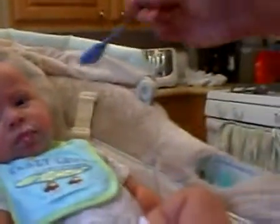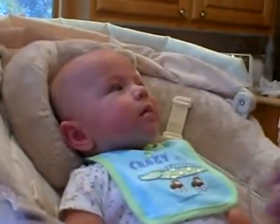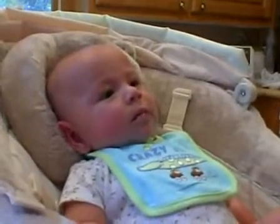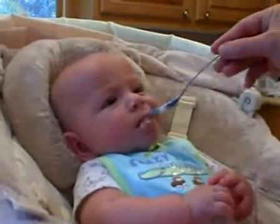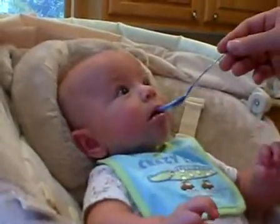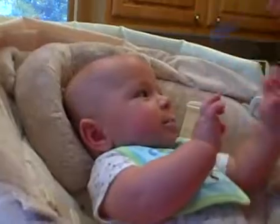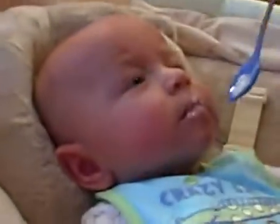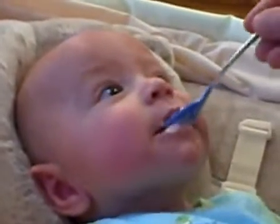Are you eating solid food like a grown-up boy? I don't know if we want to give him too much, but it's mostly milk, I think. Is that more than you wanted, or do you want to try some more? I don't know if that's excitement or he's trying to send it away. It's not bad, it's pretty sweet. That's a messy face. Maybe that's enough for now. I think he's kind of getting the hang of it — trying to figure out what to do with his tongue.